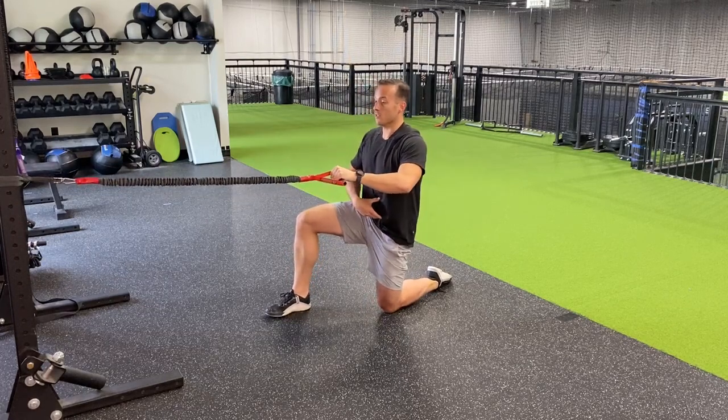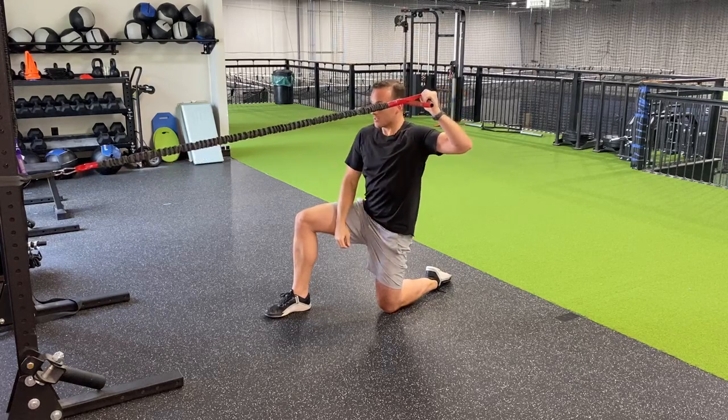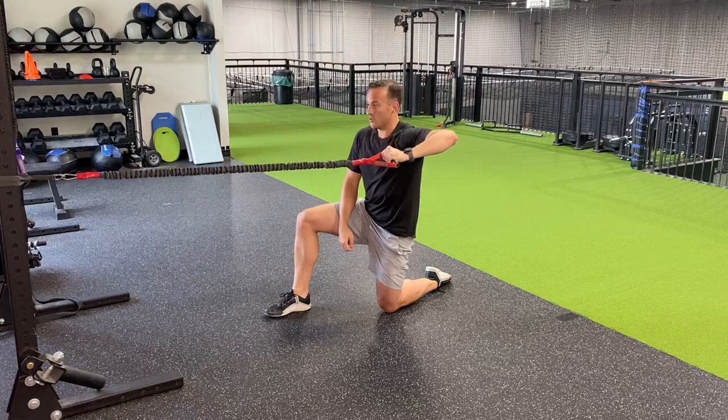Power position — belt buckle to your ribs. You're going to pull this band with your opposite hand, hold it up there, and slowly bring it back down to neutral.